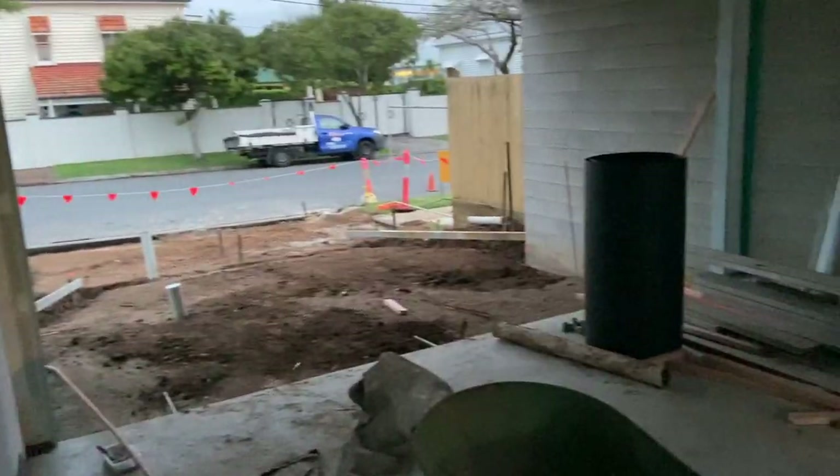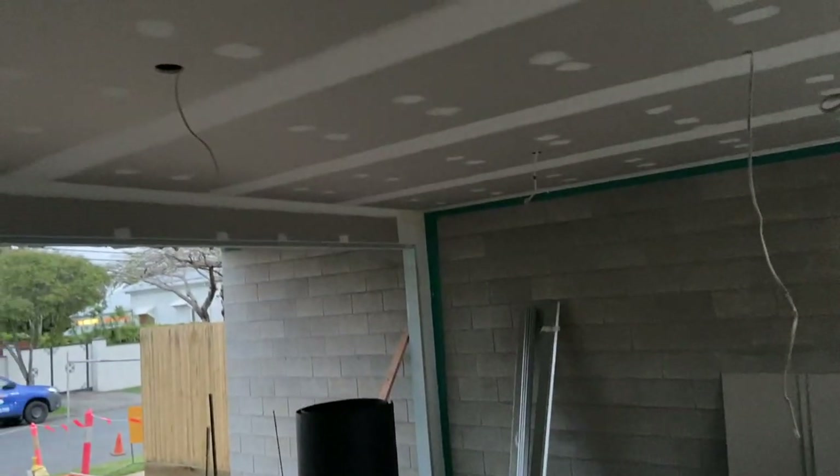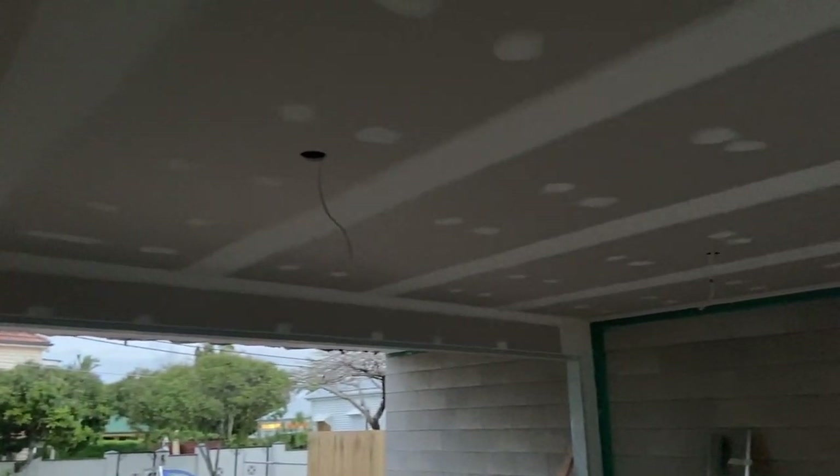While we've been doing the waterproofing, we had the carpenters come through and frame the ceiling of the garage, and got the sheeters and setters in to finish off the area. You can see the block wall for the garage and the opening going out to the street and the patio area where the roller door will go. The ceiling has all the setting and sanding completed around the corners, joins, sheets, and openings.